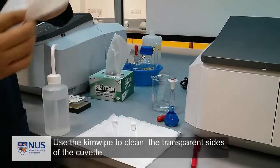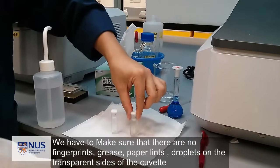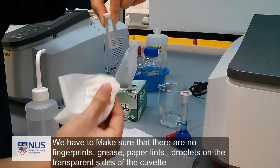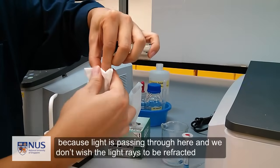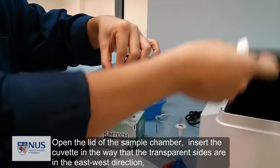Now use the Kim Wipe to clean the transparent sides of the cuvette. We have to make sure that there are no fingerprints, grease, paper lint, or droplets on the transparent sides of the cuvette, because light is passing through here and we don't want the light rays to be refracted.